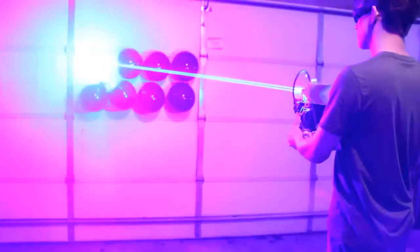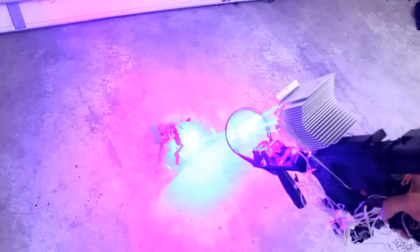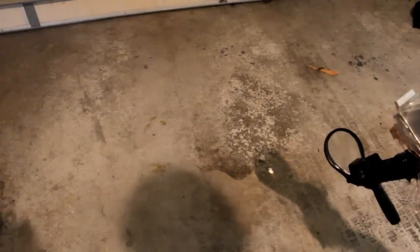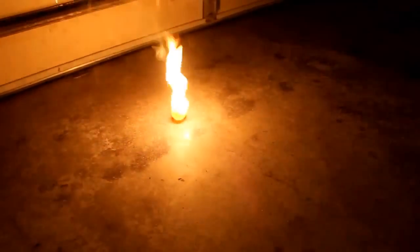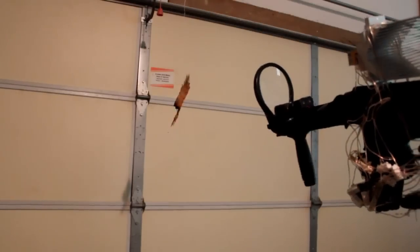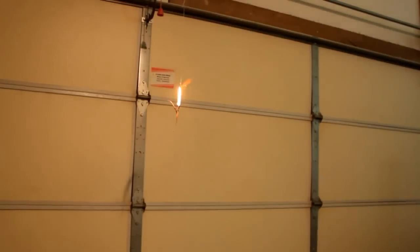Alright, let's start with something easy. Here's some paper with a close range lens. Some trimethylborate and methanol solution. Here's some black powder. A ping pong ball. Some flash paper. A piece of wood.